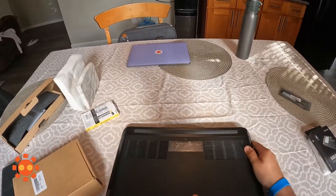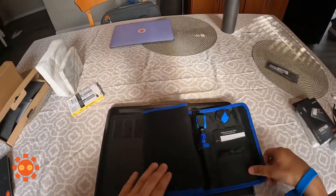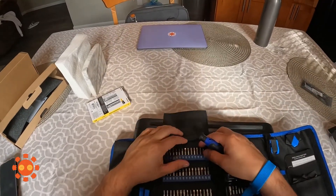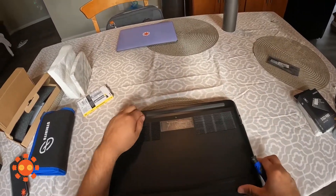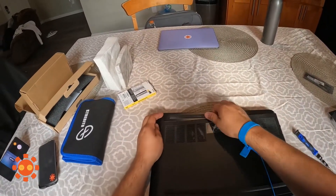Just to let you know, for the majority of this we're probably going to use this screwdriver right here. To open up the laptop, all you really have to do is unscrew this one screw and carefully snap it open.